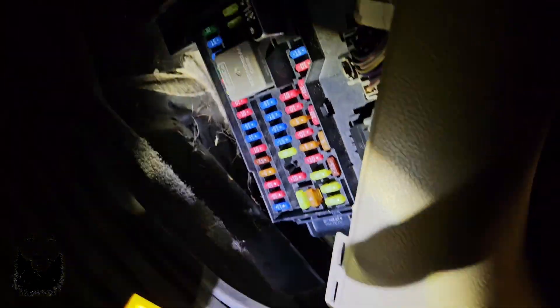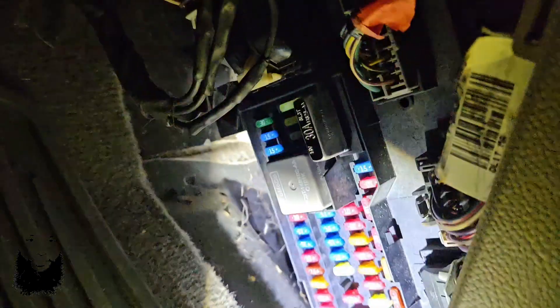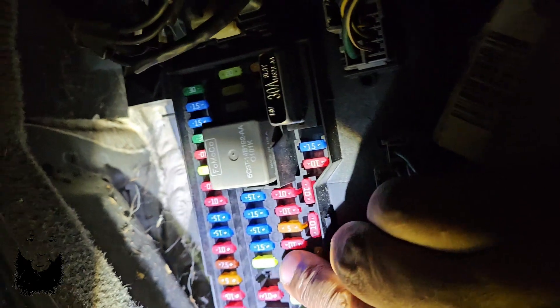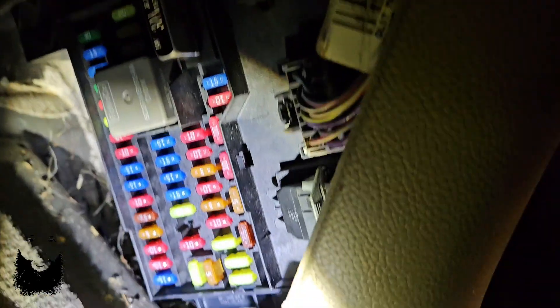We're going to go down there and put this in — doing this in real time. You're going to see the fuse is going to be right there, right where that whole gap is. So let's pop one in there. This is going to be called the on-demand fuse.